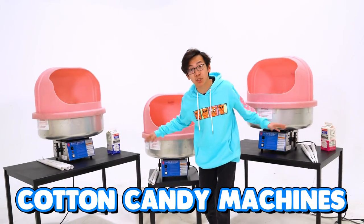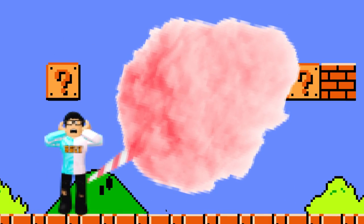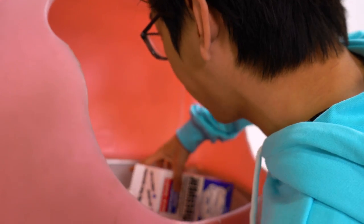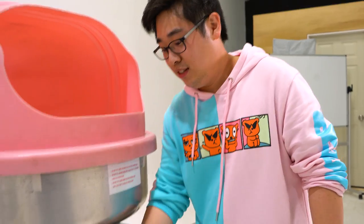We rented all of these cotton candy machines because today we're gonna be making the world's largest cotton candy. All of us have our own machines and our own colors. We're gonna go ahead and start creating our cotton candy. Everybody, the way you turn on your machine is by pressing the white button and going clockwise to make your cotton candy.